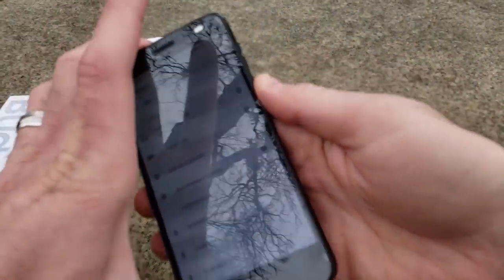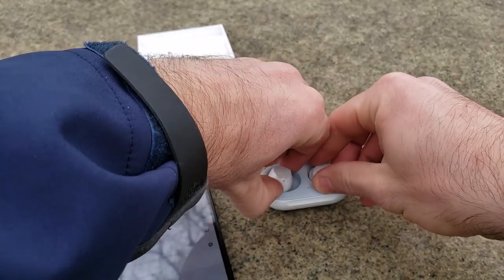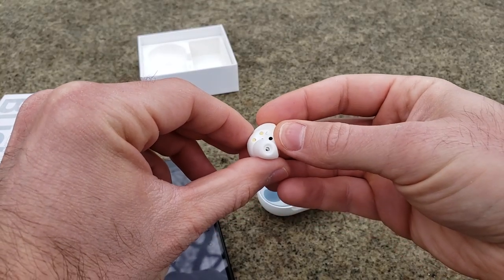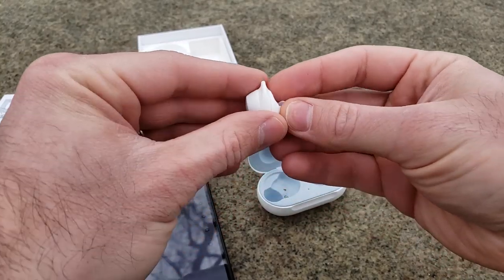Now that we've got these paired, let's go ahead and stick them in my ear and see if they fit. This is the left one, as you can see by the L right here. Let's go ahead and stick this in my ear — and actually they fit pretty decently. It just beeped at me letting me know that it is in my ear, so that's cool. Then let's do the right one as well — this one has an R on it for right. This one just made a noise as well letting me know it's in my ear — paired with my ear, I should say.